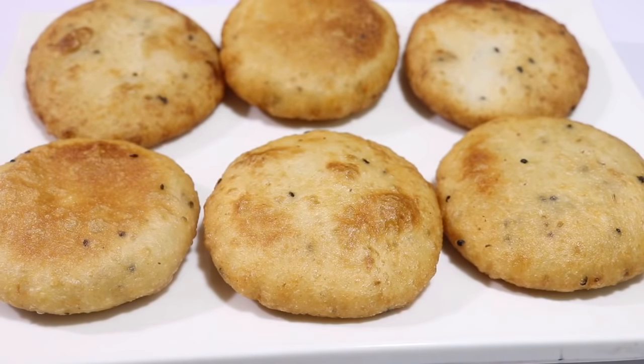We got some ingredients to cook meat and I'm going to make a good snack. Now let's start.